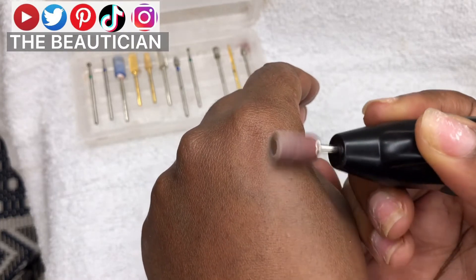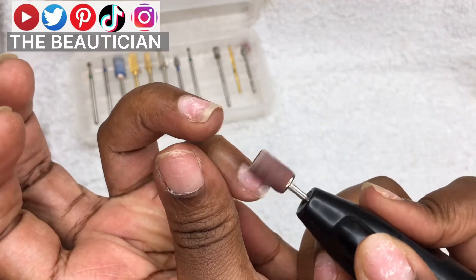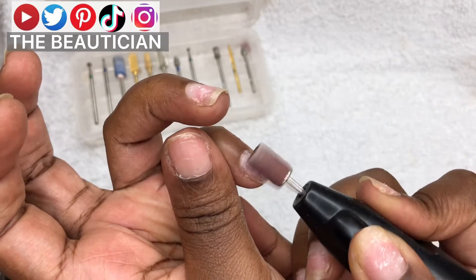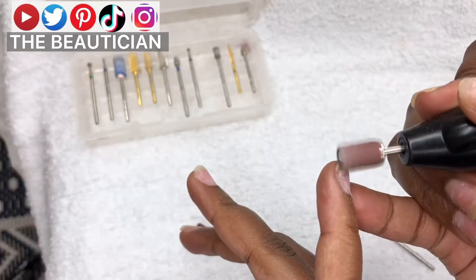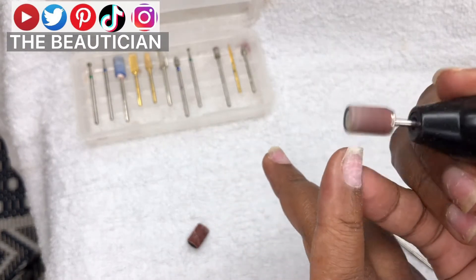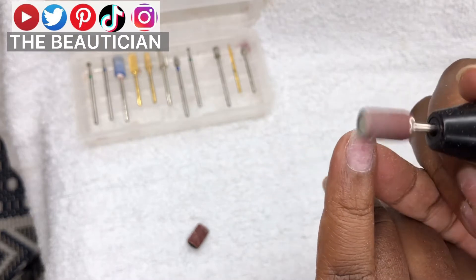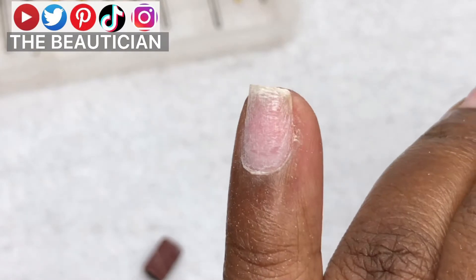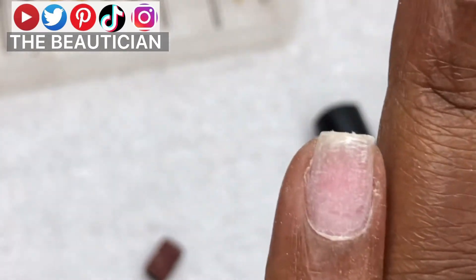So we start off by filing the nail bed. You won't be needing to exert pressure with the nail drill onto your nail bed — you just need to sit the nail drill on the nail and it will do the job. No need to put pressure on it.